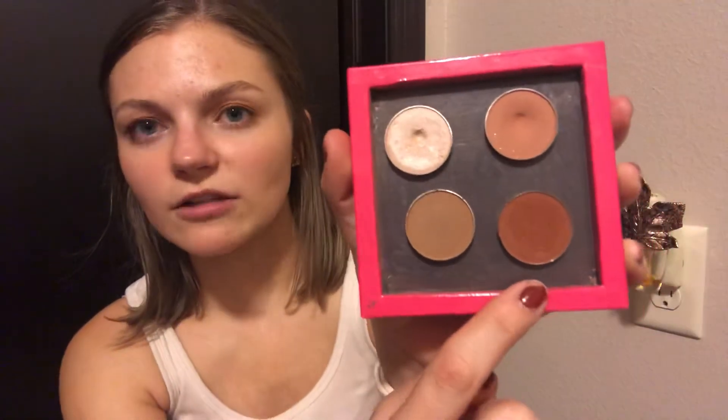It's Tiki Hut right here, and then Oktoberfest right here — this is Makeup Geek and this is Coastal Scents. I feel like these are a good four to have just to supplement with a palette, and I really, really like this shade as well. So I enjoy having these.